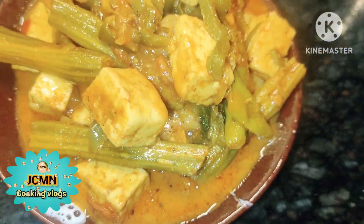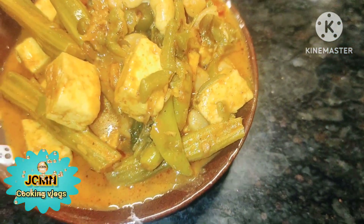Hi, welcome to my channel. This is my favorite protein recipe.